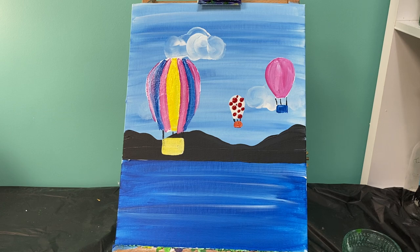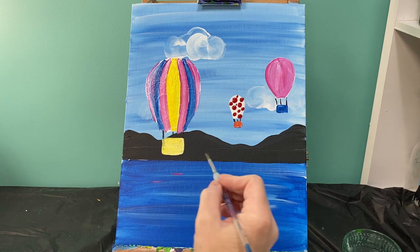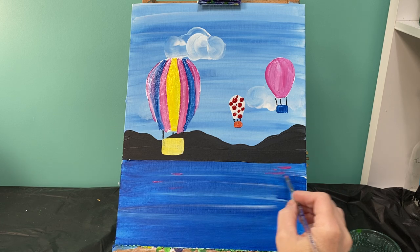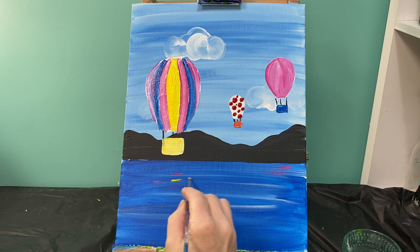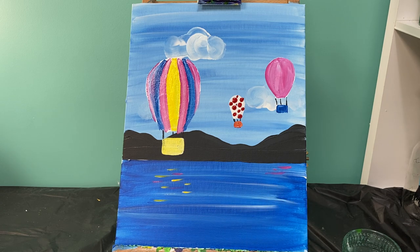On our water we can actually put some of those colors underneath where our balloons are to show that our balloon has been there and that it's highlighting on the water. My little red and white one is probably too far past the water to put any highlights on it. But by just taking a little bit of yellow and a little bit of pink on my brush, I can make it look like my hot air balloon is directly above the water.